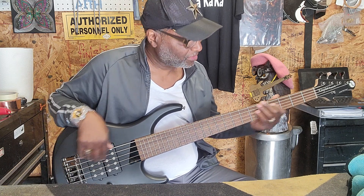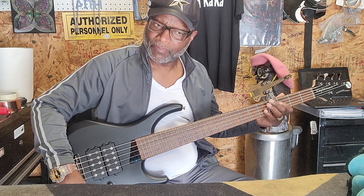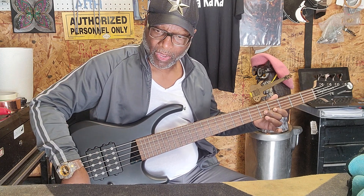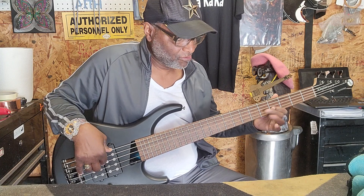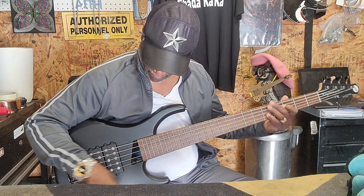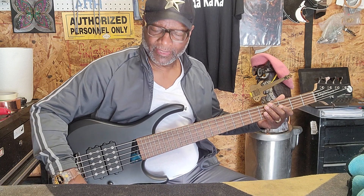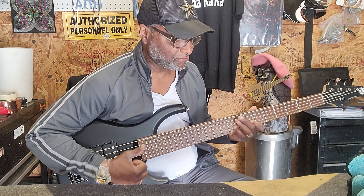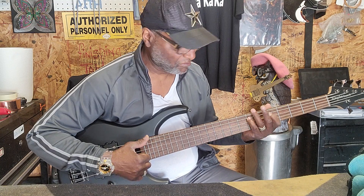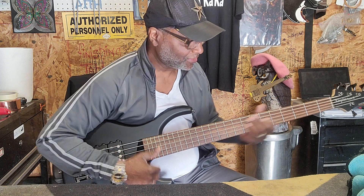Let's turn the bass to three-quarters. Rear pickup in the middle. Front pickup and rear pickup all the way to the front — that's nasty. Rear pickup all the way to the back, front pickup in the middle. Front pickup all the way to the top — that's fat right there! Both pickups all the way to the front.